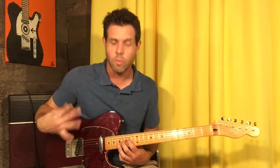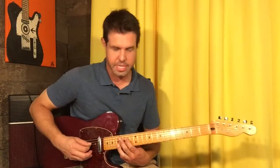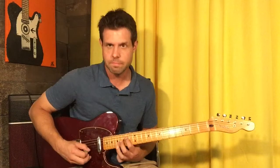Notice how I'm kind of bouncing my fingers so that we don't get the note we're not playing ringing out when we don't want it to. So I just push down, take it off, push down, take it off — that was exaggerated. The good news is we're half done with the solo. The bad news is the second half is a little tricky.